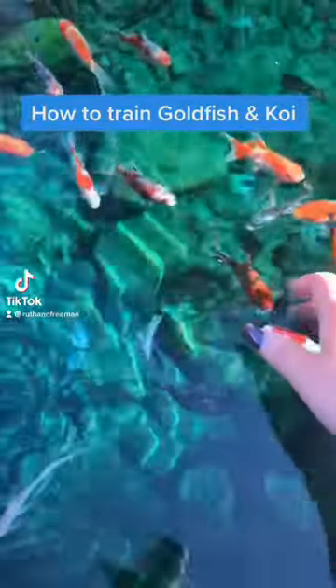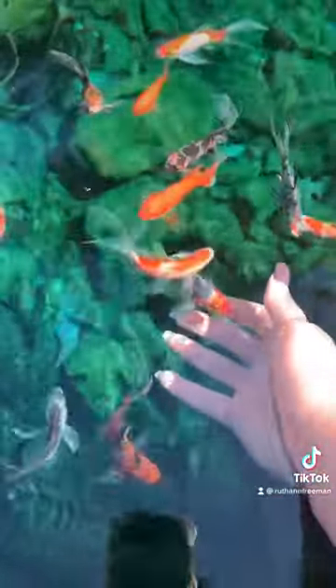Today I'm going to teach you how to train goldfish and koi. A lot of people comment about how friendly my fish seem — that's because we train them. And if done correctly, they'll always come up to you. They might even let you hold them or pet them as they get bigger.